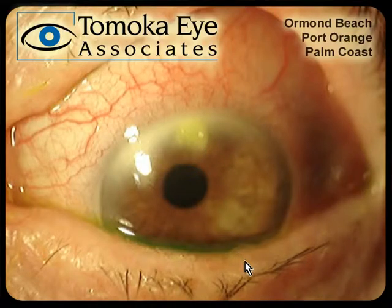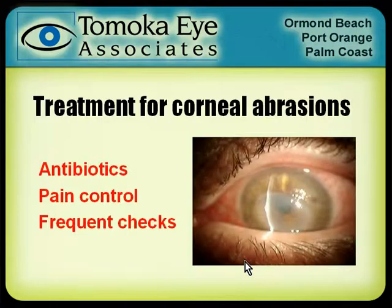So if your eye's hurting, you probably ought to come in, because this needs to be treated with very aggressive antibiotics. As far as treatment, for a simple scratch, something like erythromycin ointment. If I'm suspecting a dirty wound — some type of foreign vegetable matter in the eye or a contact lens — we need to be a little bit more aggressive as far as antibiotic coverage.